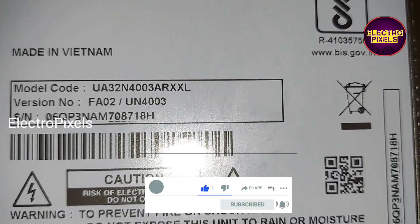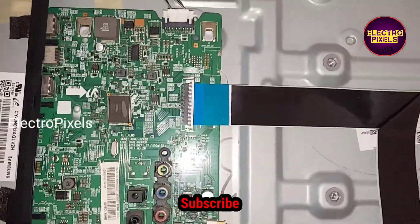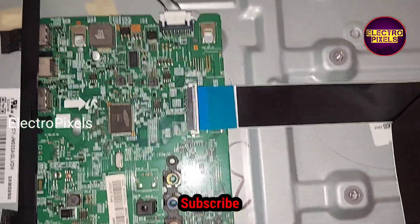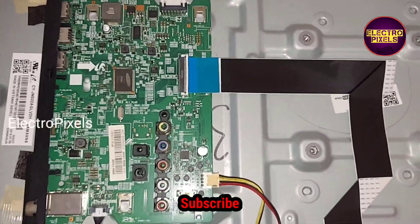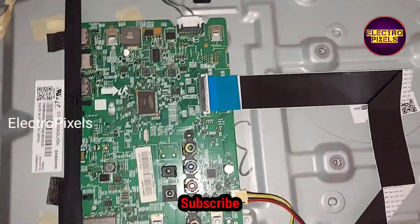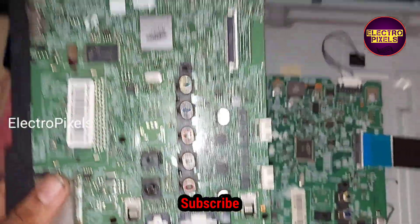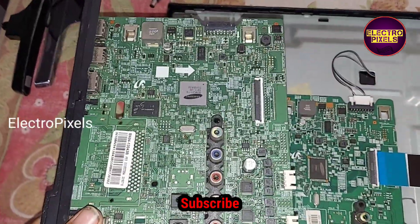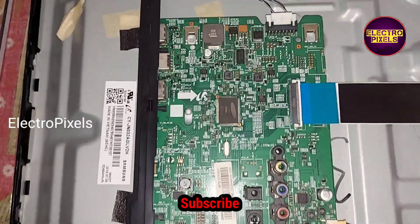This TV comes to me for repair. The complaint is a no power issue. While checking, we found that due to lightning, the main IC of this motherboard is damaged. So here, instead of installing a universal LED/LCD board, we are going to install an alternate Samsung motherboard in this TV.